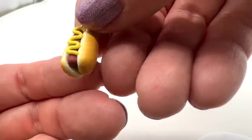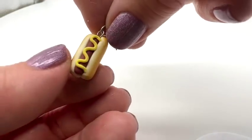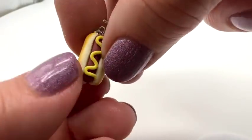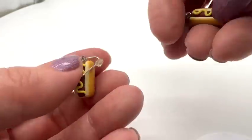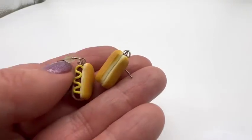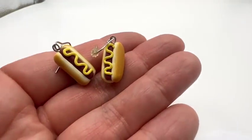Some people may remember the hot dog earrings — I found these in a jewelry jar. Do you like the hot dog earrings, Mom? They look so real! They're so goofy. This is not everybody's thing — I think they're hilarious and very fun. You've got to love the hot dog earrings. Boy, do they look real.